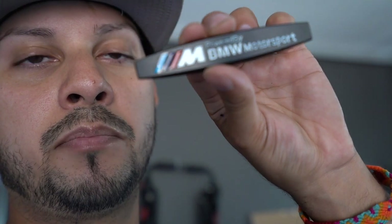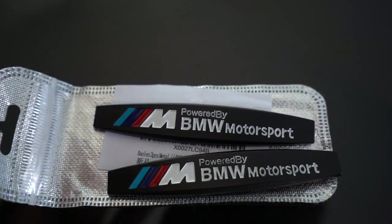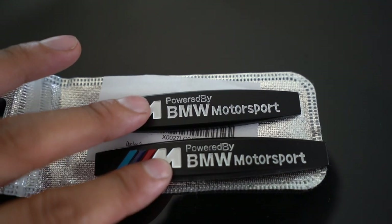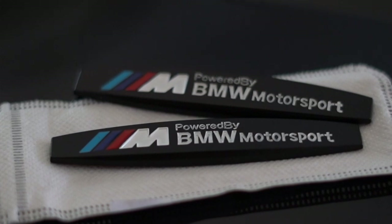I paid around $11 to maybe $15 with taxes, and they came in pretty fast — about three to four days. The build quality is really good. The M colors — the red, the deep blue, and light blue — are very nice, and the M emblem itself is not too bad at all. My only complaint is that where it says 'powered by' and 'BMW Motorsports,' it is painted and not fully covered in white paint, so you can see some black showing through. But for the price, I'm not going to complain too much. They use double-sided 3M sticky tape, so they should work just fine.